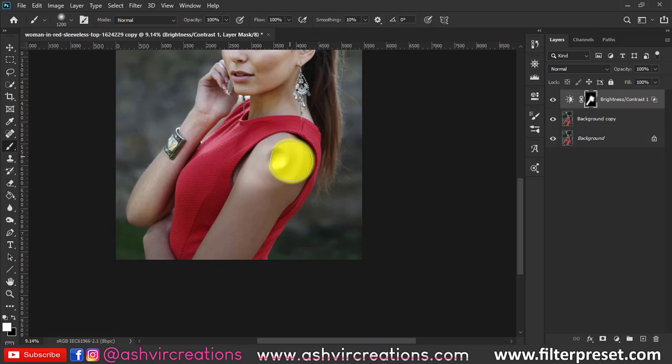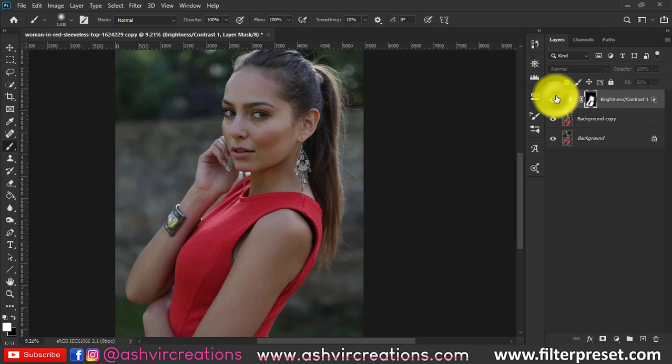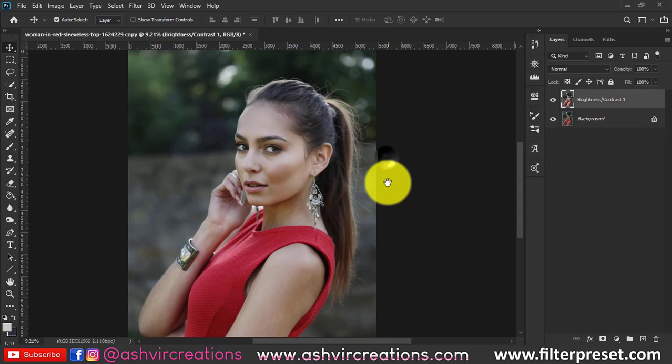With this technique you can turn a dull photo into an amazing brightened-up portrait. This is one method to retouch your photo within a few seconds or minutes. You can decrease the fill and opacity according to your choice — it is literally looking so perfect and it is actually adding a shine to the photo.